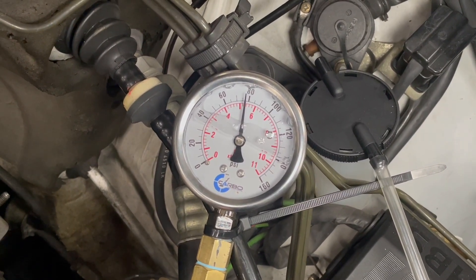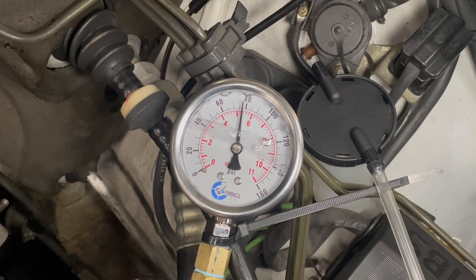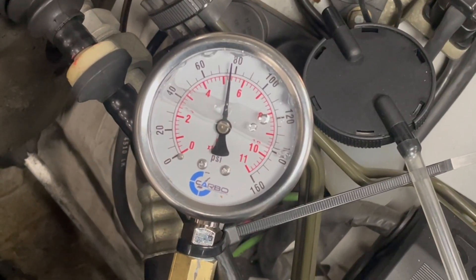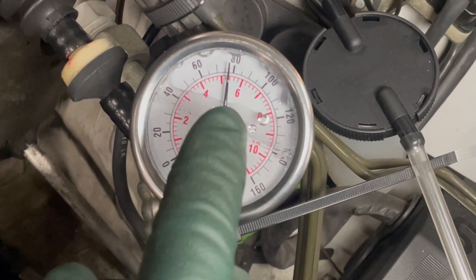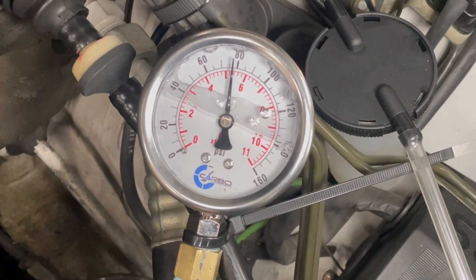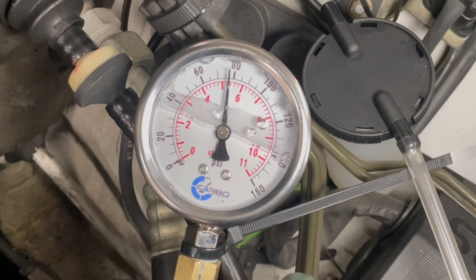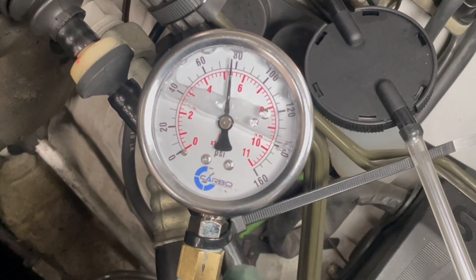It should be between 75 to 80 pounds, or 5.3 to 5.5 bar. It couldn't be better. Now if the pressure is low, that means the pumps are worn out or maybe the fuel filter is partially plugged. I don't think that's the problem with this engine. Now I'm going to turn the pumps off and let's see what happens to the gauge.